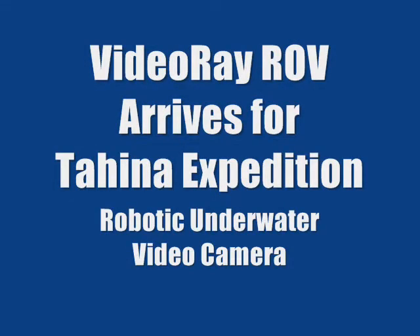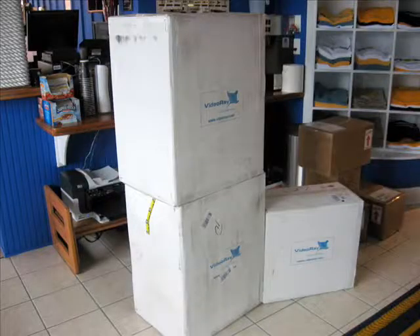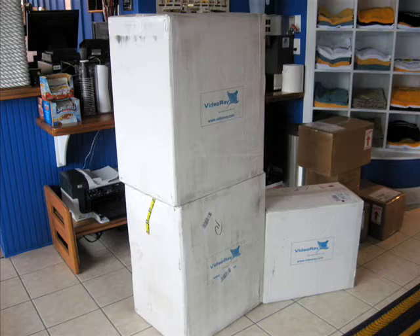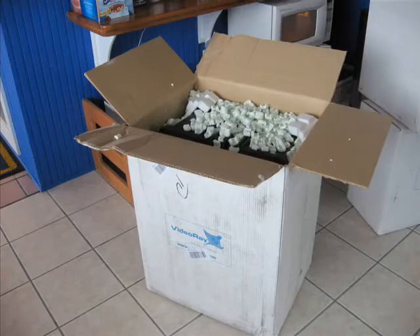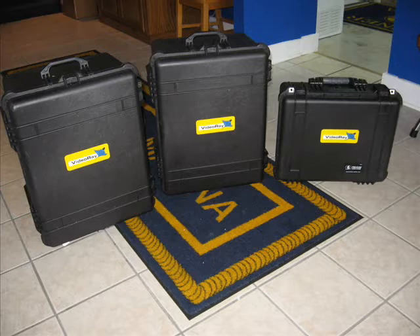The Tahina Expedition is getting a really cool toy — an underwater remote-operated vehicle for video. Here are the three packages when they arrived: three big boxes. The first thing we did was open up the boxes, and you can see they were well-packed. Inside were heavy-duty plastic luggage carriers made by Pelican. They're waterproof, and here are all three of the containers.